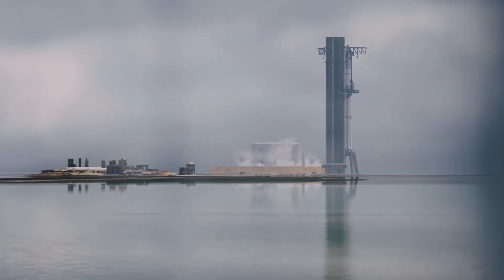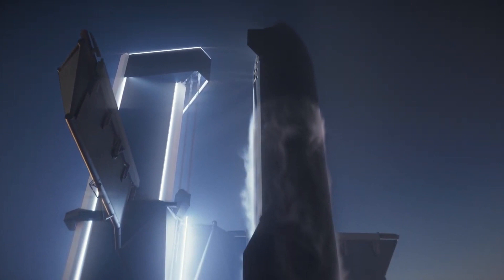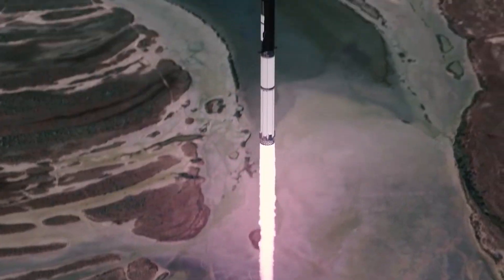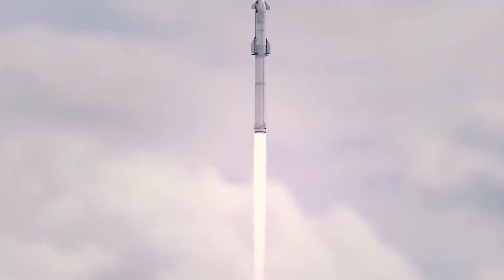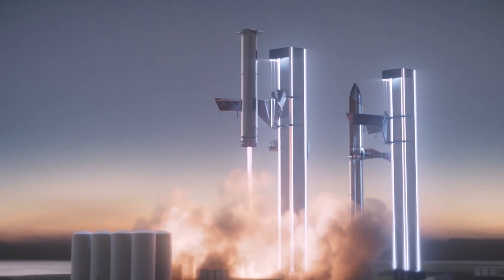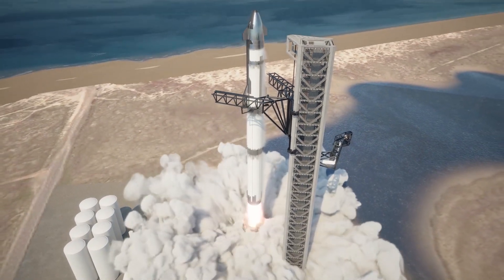When will Mechazilla be fully and actively utilized? In November 2021, Musk hinted it would not be fully active until January 2022, but now it seems clear it will be until March before we can hope to see anything spectacular from Mechazilla. Although SpaceX will not be trying to catch its Booster or Starship with Mechazilla anytime soon, we should expect to see Mechazilla utilized to stack Starships on the Super Heavy very soon.